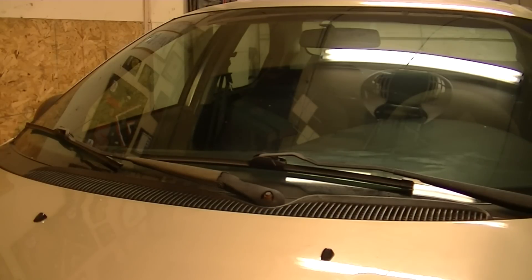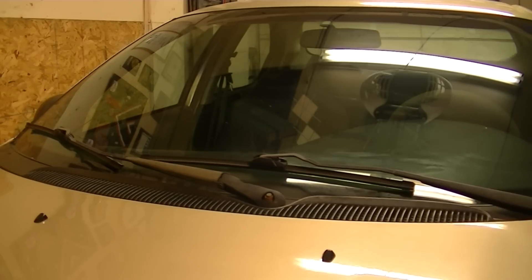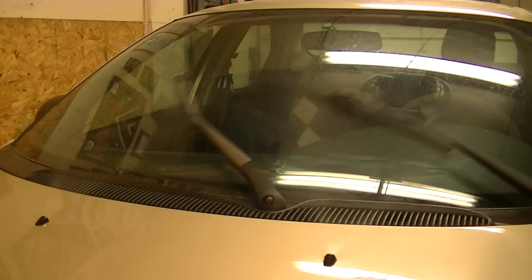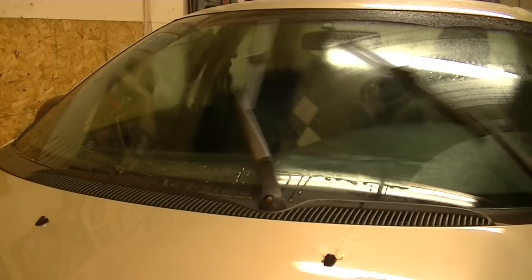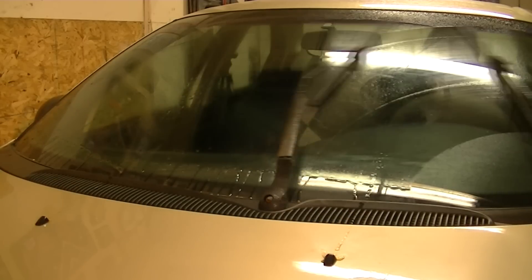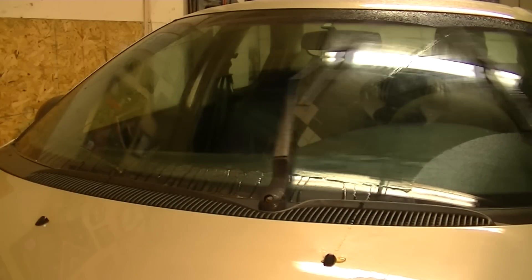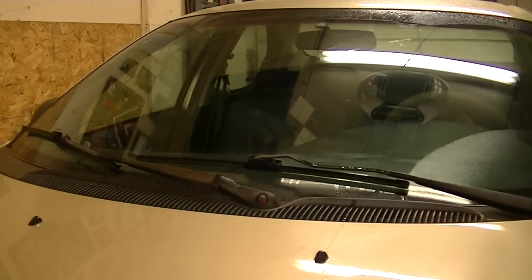So here are my nozzles installed. Let's see how they work - I'm hoping they'll work great. We'll see what happens. So those worked out well. I'm very happy.